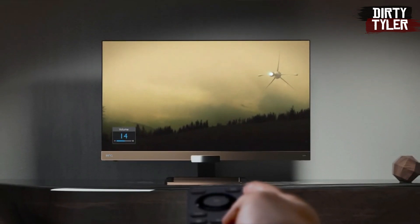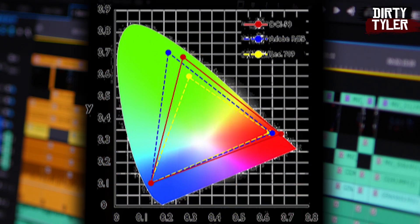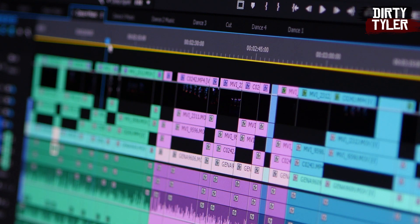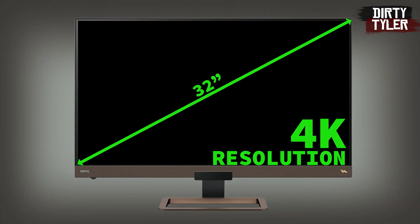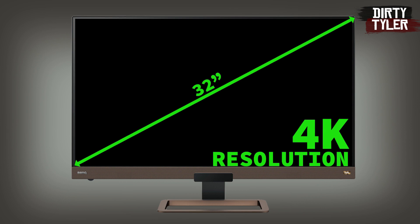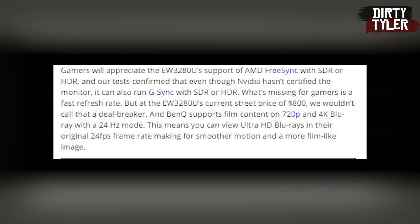The EW3280U is from BenQ's entertainment display line, but still offers something for professionals as it can be used in either Rec.709 or DCI-P3 color spaces. This monitor has full 10-bit color depth and supports HDR signals with a VESA DisplayHDR 400 certification. The screen is 32 inches with a 4K resolution. Tom's Hardware confirms it supports AMD FreeSync with SDR or HDR, and their tests show it can also run G-Sync with SDR or HDR, even though Nvidia hasn't officially confirmed the monitor.